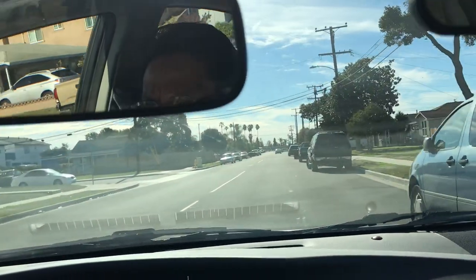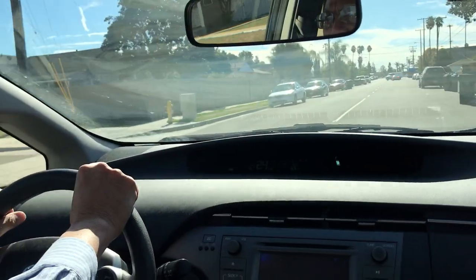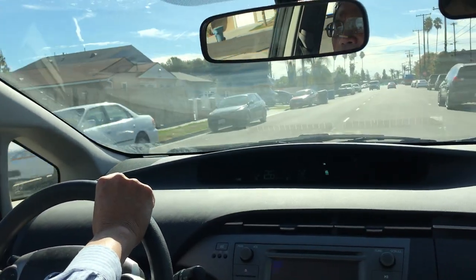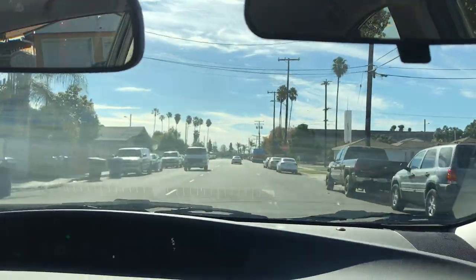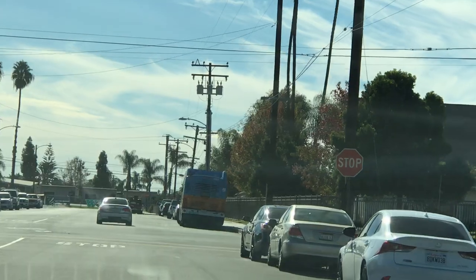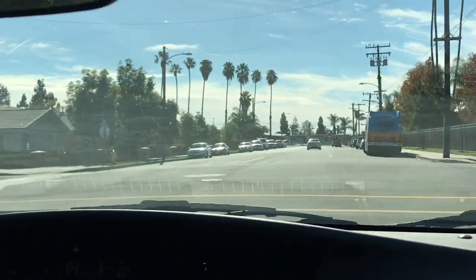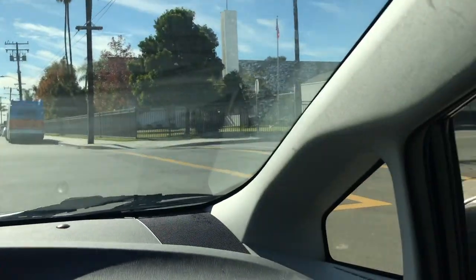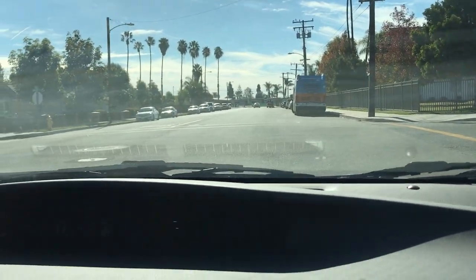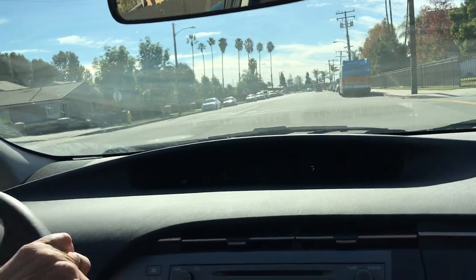That's a T intersection approaching in a residential area — they have an upcoming four-way stop intersection. They have four stop signs to control it. At a four-way stop, you make sure that you stop completely, and then you have to look: one thousand one, one thousand two, one thousand three — make sure first come, first go. If two cars come at the same time, you yield to the one on the right-hand side. In this case, I came first, so I'm going to go first.